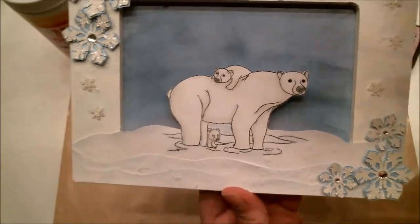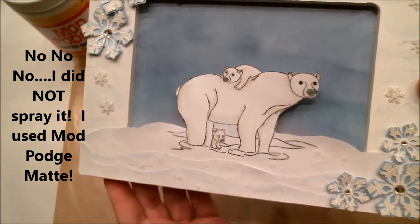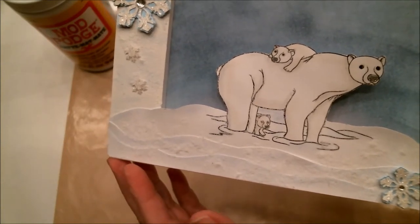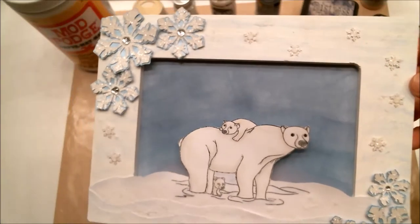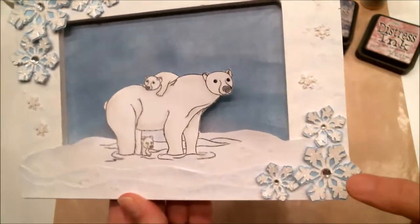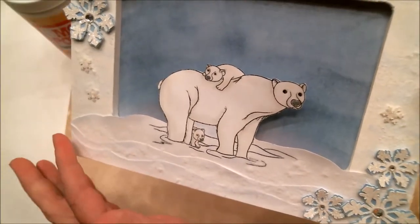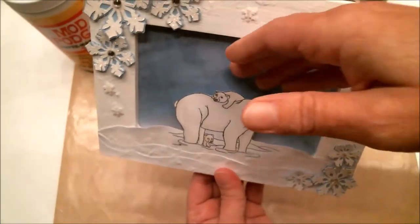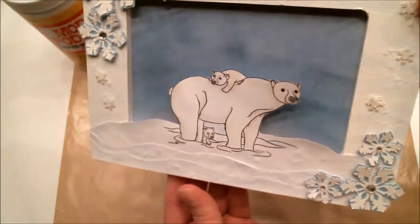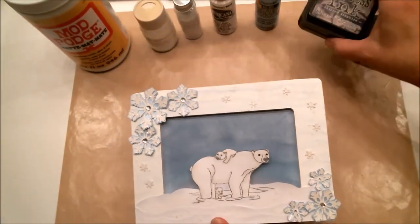I covered the bear with a quick spray of spray adhesive and then sprinkled on the flocking and glitter, so it also has that snowy sparkle — the same thing I did on the frame. I also put little rhinestones in the middle of the larger snowflakes. I just love the way it came out. I glued the whole image to the front of the frame, so there's actually a space between the bears and the sky in the background.